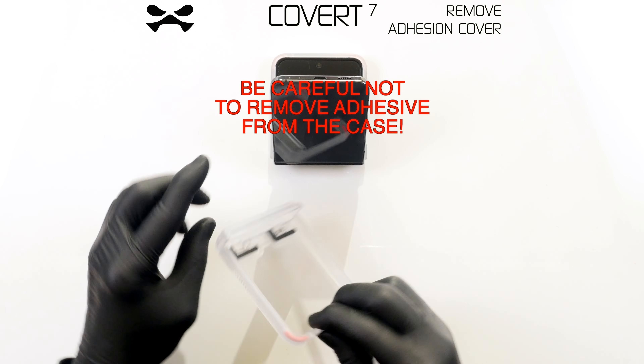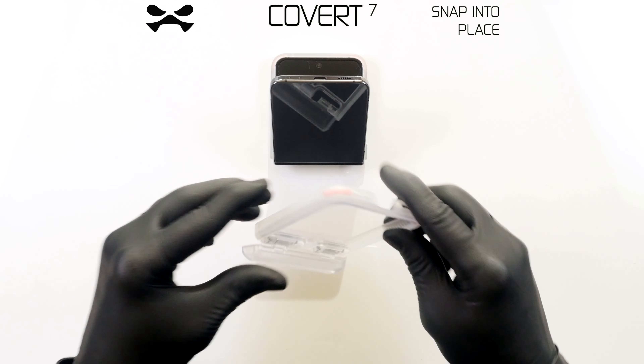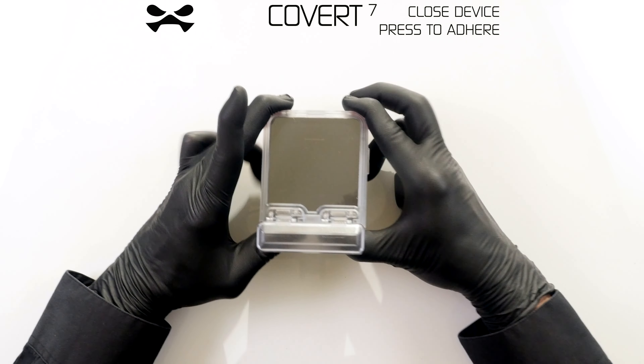Remove the adhesive cover strip from the bottom panel. Open the hinge and snap your case over your device. Squeeze the case flush with your device.